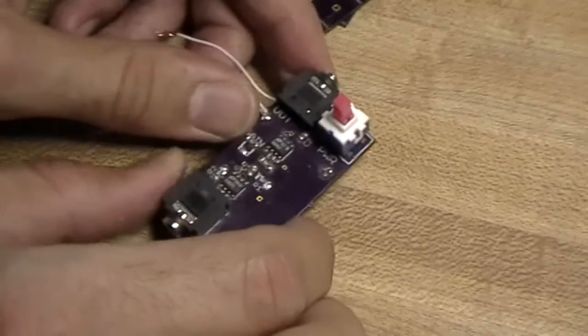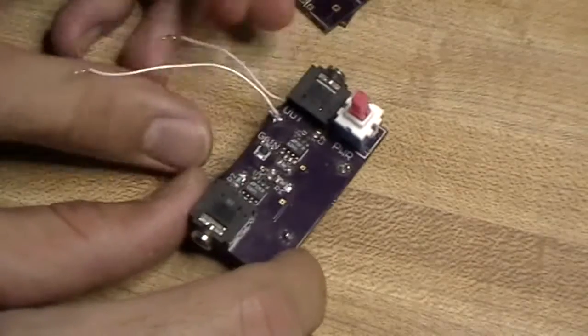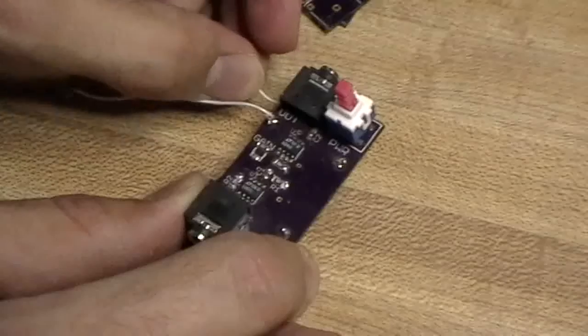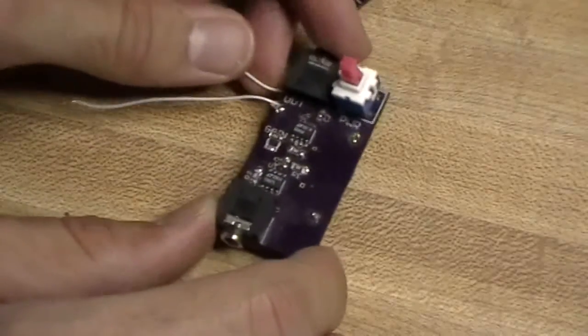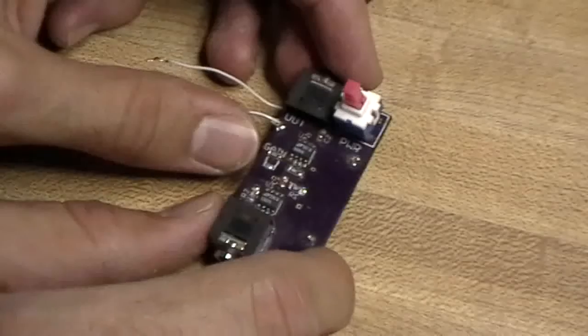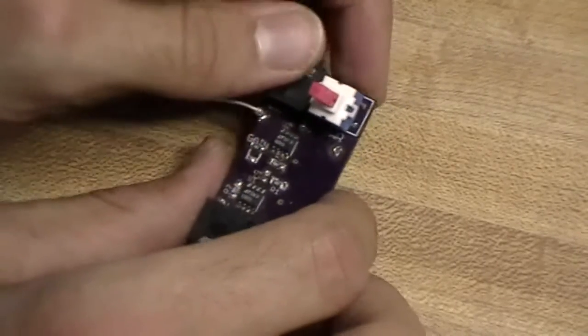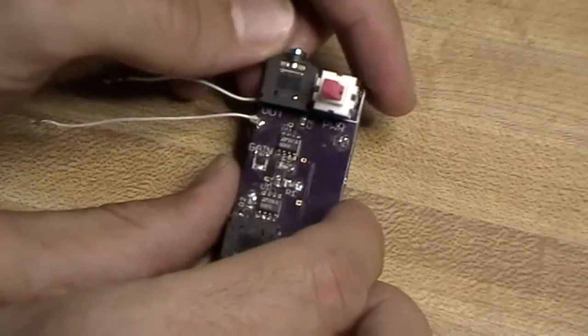Hello, friends. This is going to be a video about the data logger project I started a long time ago, going over all the iterations of circuit boards that I've designed for it, and hopefully I'll get into the software later.